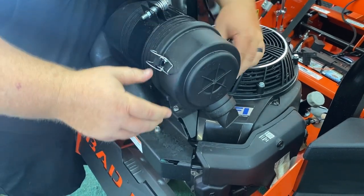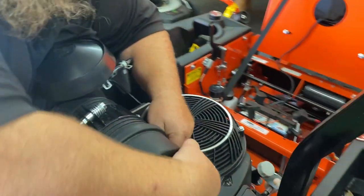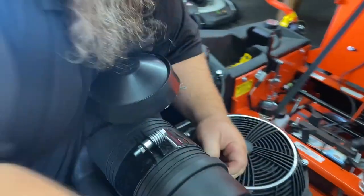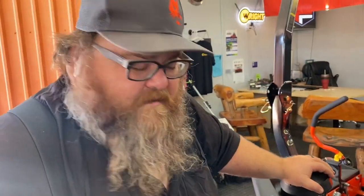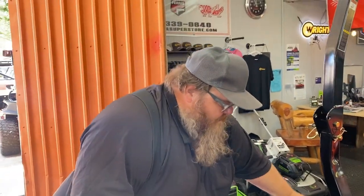Got the one side — there we go! Especially with the Texas dust, having an air filtration system like this is huge. The engine will last you a lot longer. The Maverick HD also comes with 23-inch rear tires.